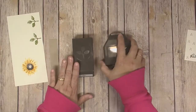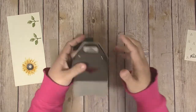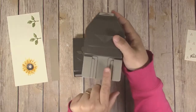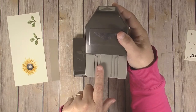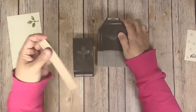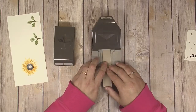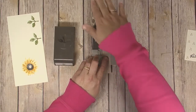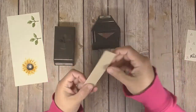Next we're going to use a couple of paper punches. I pulled out the Triple Banner Punch — it has different channels so you can make banners that are one inch, one and a half inches, and two inches wide. Pull out that Crumb Cake strip and slide it into the center channel all the way to the back of the punch, give it a punch, and it gives you a nice fish tail end.